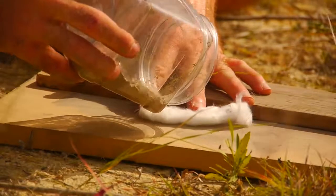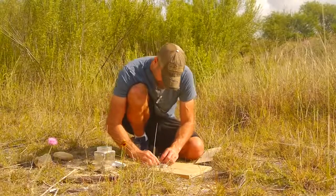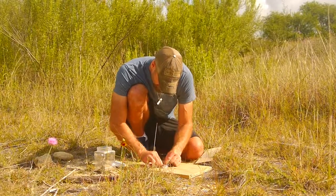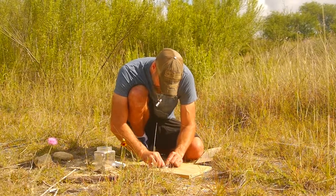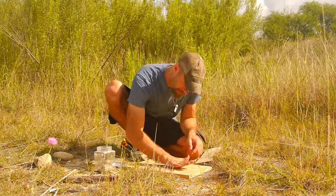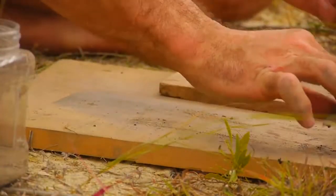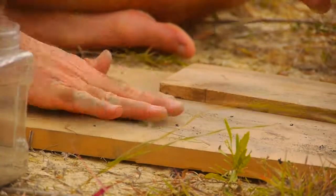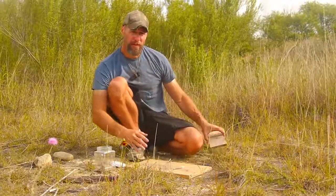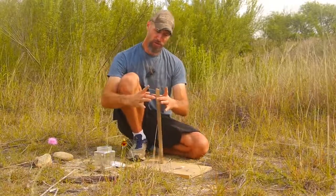Sprinkle on some wood ash — be generous with it. There we go. Roll that up in a top ball, roll it up tightly into a tight cigarette-shaped cylinder. You'll need two flat surfaces; I'm using wood. I've taken a larger limb, about three or four inches in diameter, cut it in half, and put the flat side down.